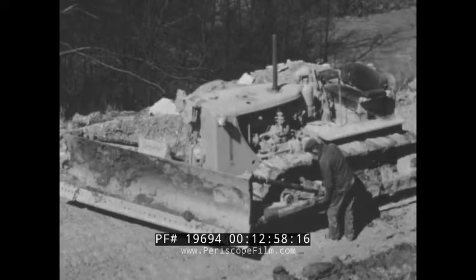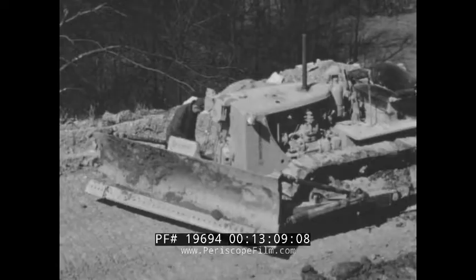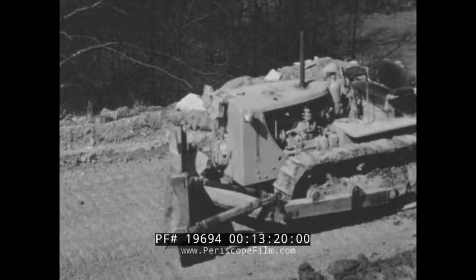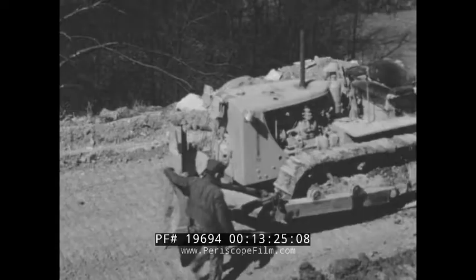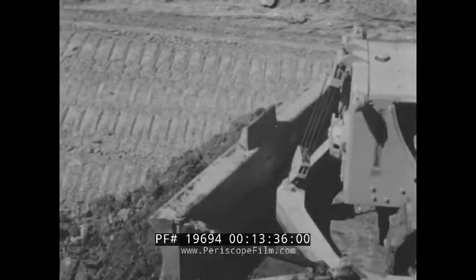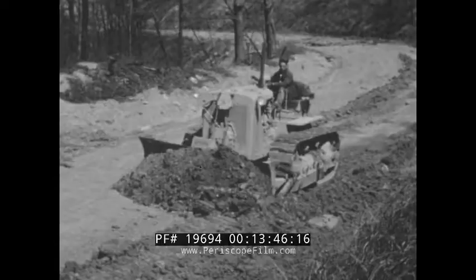Now the operator wants to spread the load and clean up the shoulder on the return trip, which means reversing the angle of the blade. These dozers are balanced not only within themselves, but with the tractors for which they are built. So by simply removing two pins and pivoting the blade on its central mounting, the operator can make blade angle changes with a speed and ease that are almost unbelievable. Once more, the load is boiling across the blade, and the tractor marches steadily ahead without a sign of track slippage — another result of perfect balance, which means smooth sailing for the operator, his machine, and the traffic that will travel the road.